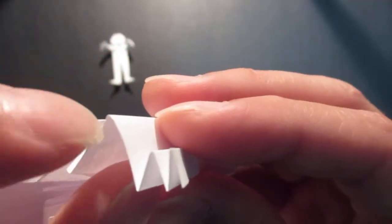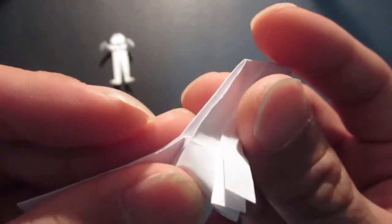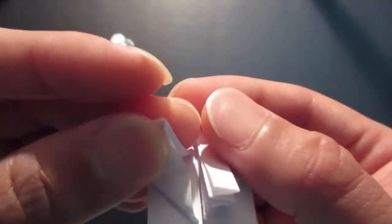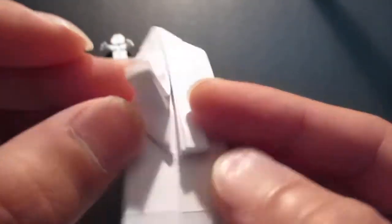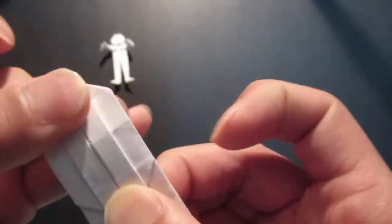You see this flap, this column — fold in this corner right inside.